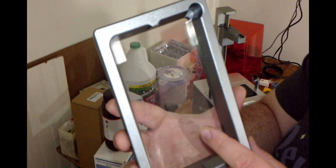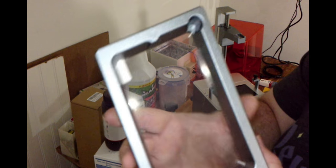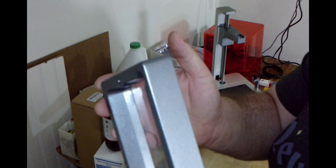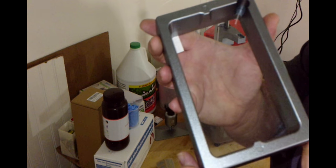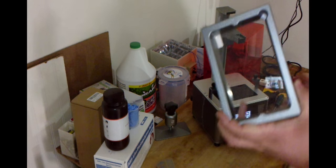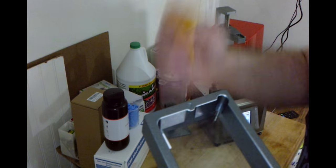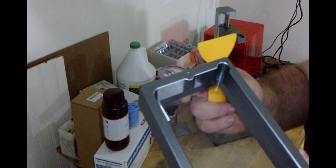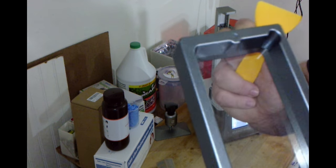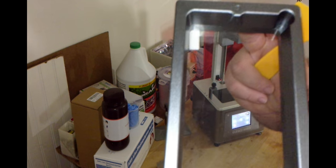It all depends on how well you take care of it and how well you clean it. If you happen to use the metal scraper instead of the plastic one that's meant for it, you could potentially permanently damage it and at that point you'll need to replace it. So it's just better to have extras on hand, because without that FEP sheet you cannot print.